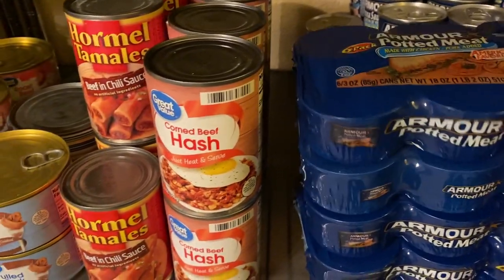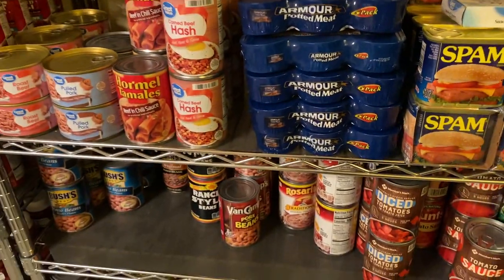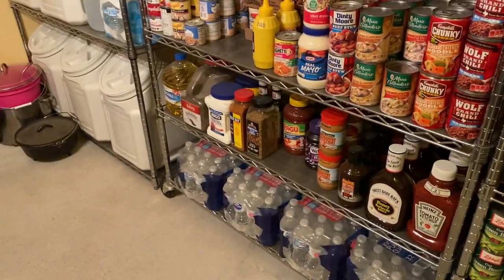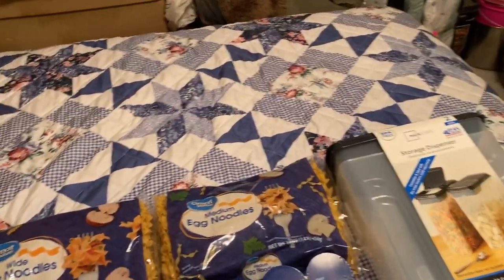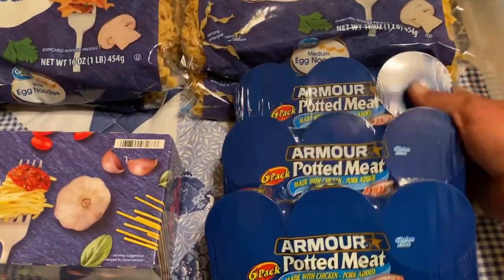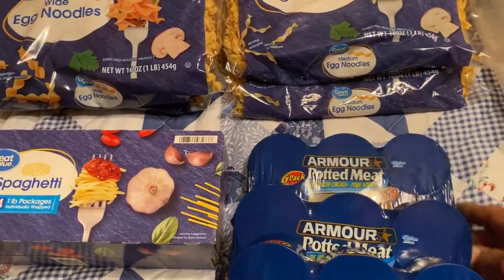I could break these down and take them out of there. So I've got one, two, three, four, five, six, seven, eight of the potted meats just in those. Six times eight is 48, plus however many cans I have behind there.